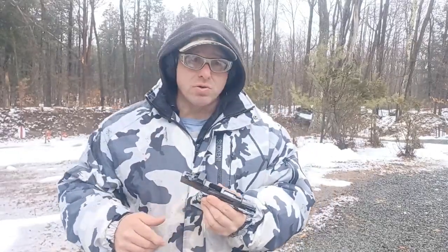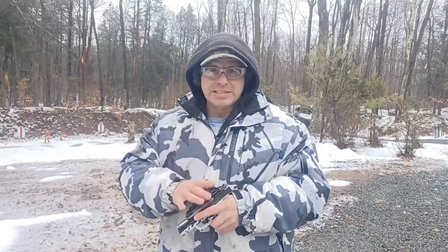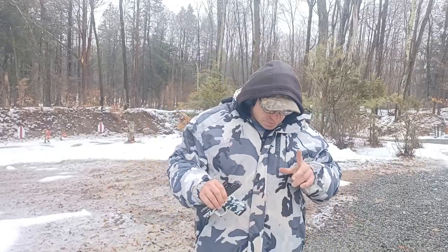Generally I recommend name brands for everyday carry, especially if you're not in a position to shoot the gun every day. I shoot this gun every day so I know it's reliable. But if you're not shooting every day, I definitely recommend sticking to military- and police-tested guns for self-defense purposes — not because they're better, but because they've been tested under a wider variety of conditions: not just nice weather, but snowy and rainy conditions like today.